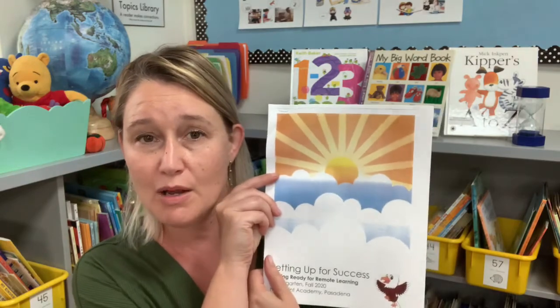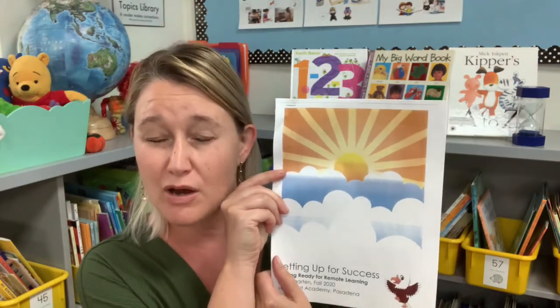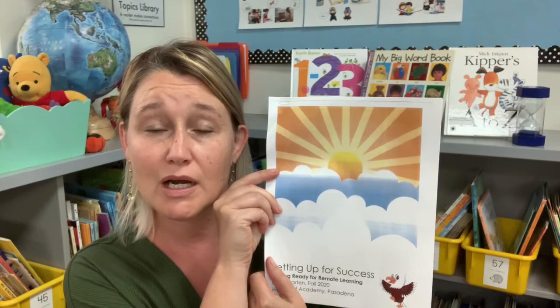Hi parents. Before I get started, I wanted to let you know that most of the things I'm going to talk about are referred to in this book. I know that you've been overwhelmed with new information and getting everybody in the right place at the right time. On behalf of the other kindergarten teachers, I just wanted to say thank you so much for supporting your child, for being a troubleshooter for them, and for collaborating with us as teachers.